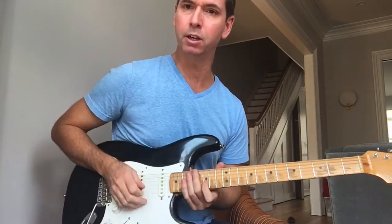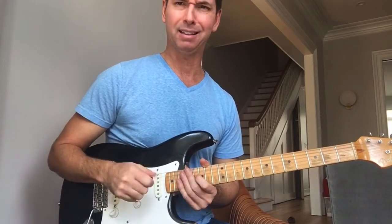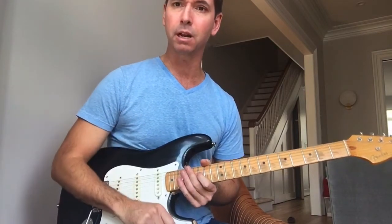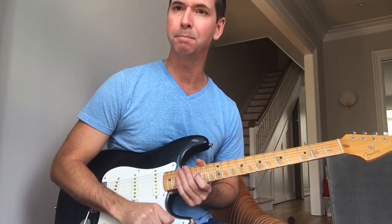This idea of approaching notes, sliding into them, bending into them, and leaving them a little sour is something that I picked up from Jeff Beck. In particular, the bending thing.